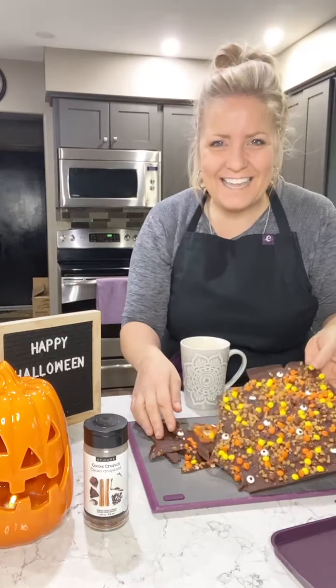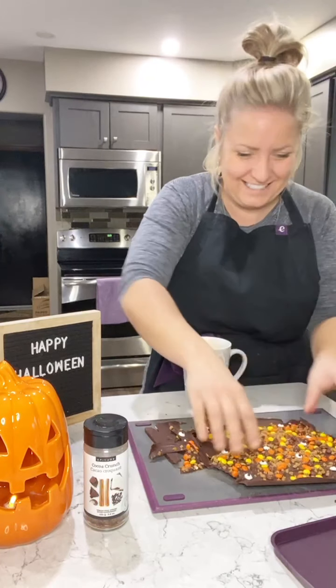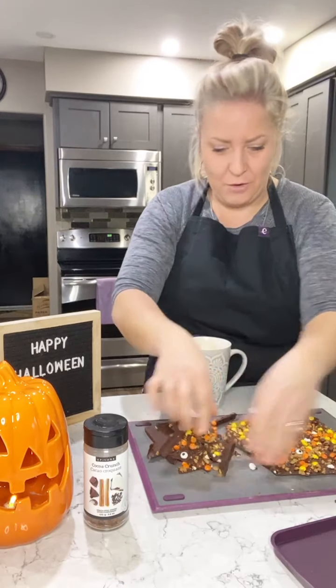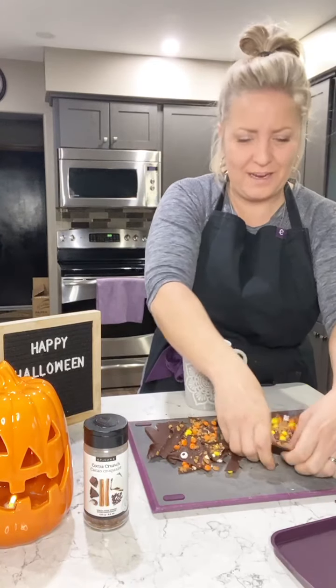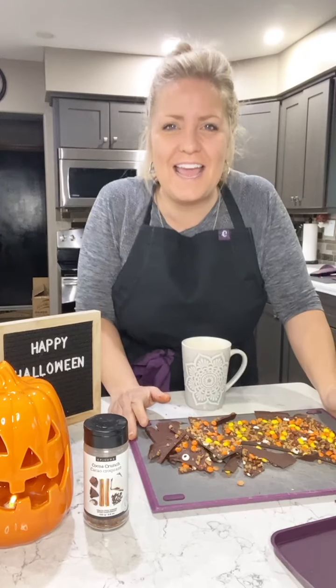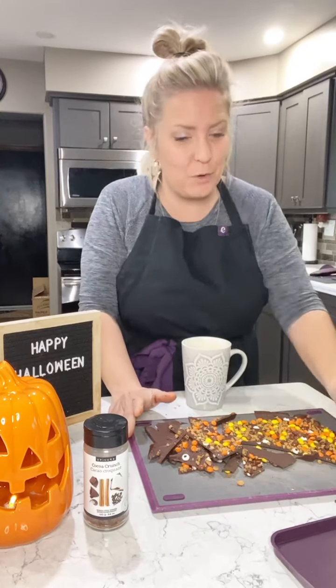What do you guys think? You like it? Yummy! Hopefully this will last till the kids get home and I don't get into it. Hope you guys enjoyed that — thanks for joining us last night. Hope you guys will try that with your silicone mats, they're phenomenal.